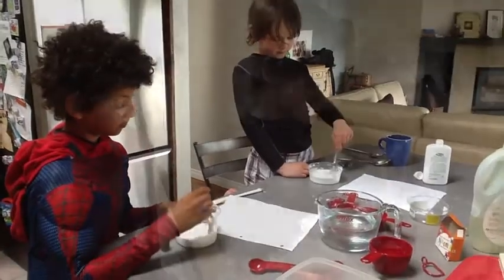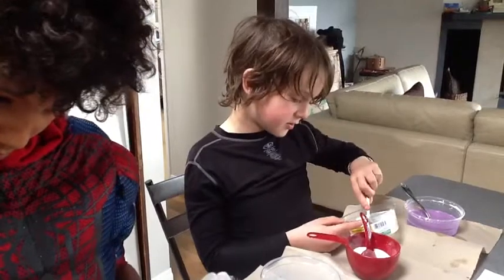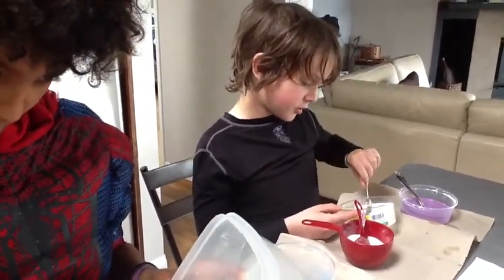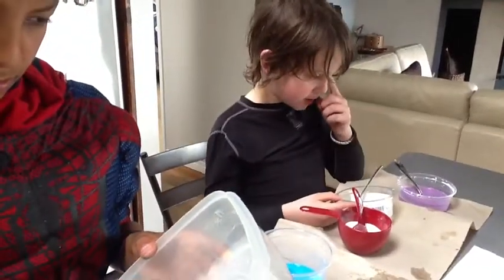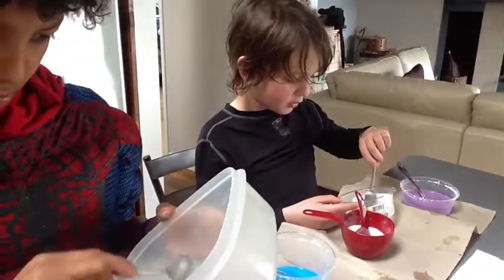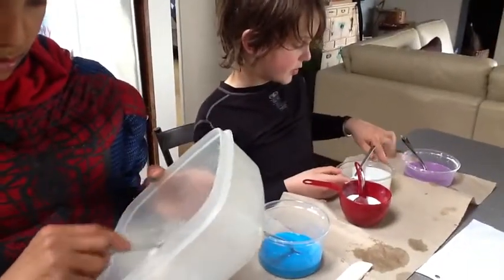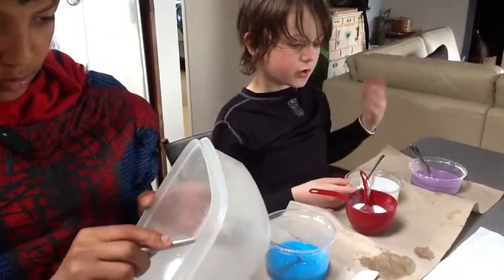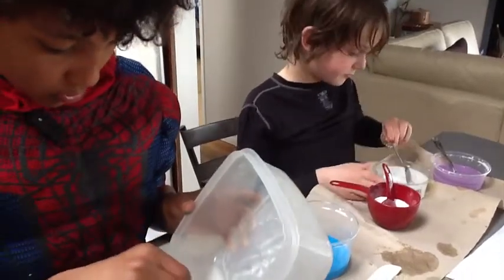And then you gotta stir. So we are now mixing the borax with the water — the water with the borax. A spoon of borax and one eighth of water. Then we'll mix it with the glue and the water. Food coloring.